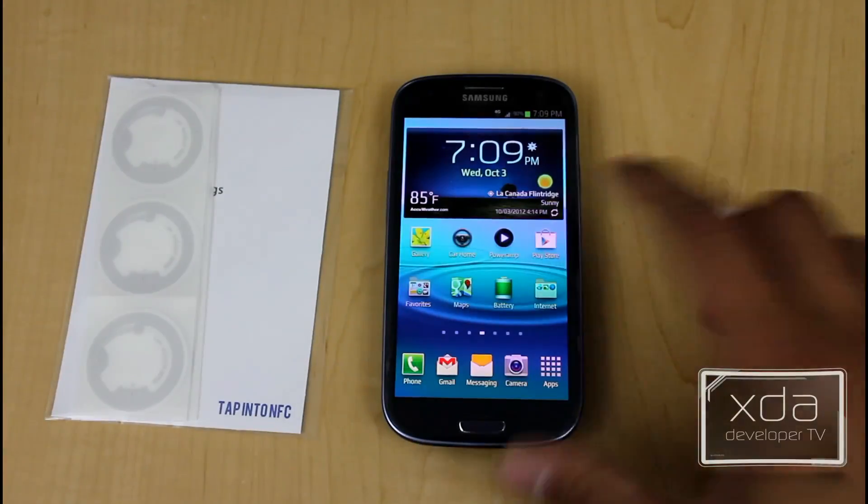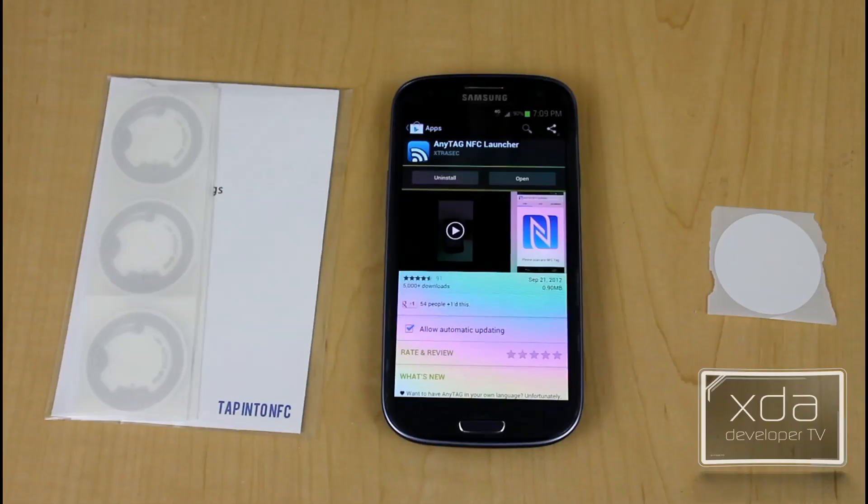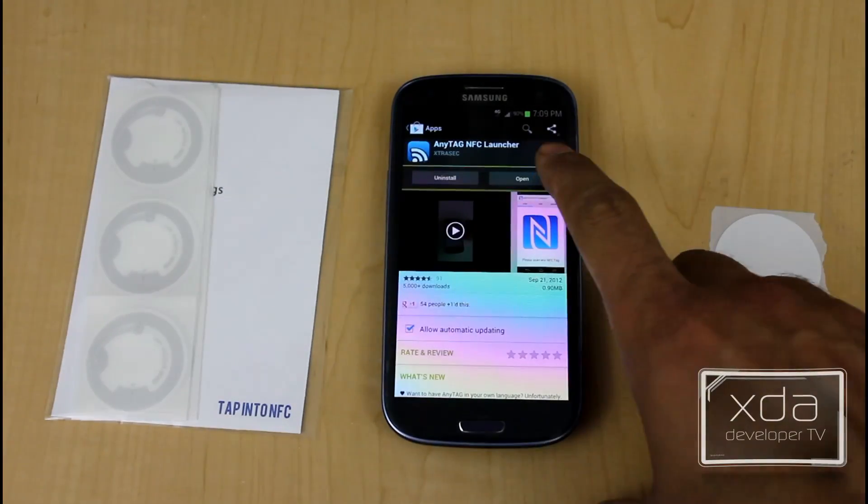What we need to do first with the application itself is open up the Google Play Store, find the application — AnyTag NFC Launcher by Xtrasec — install it, and then go ahead and open it up.